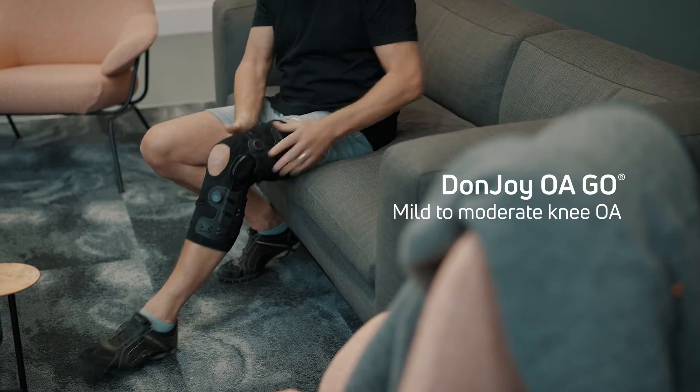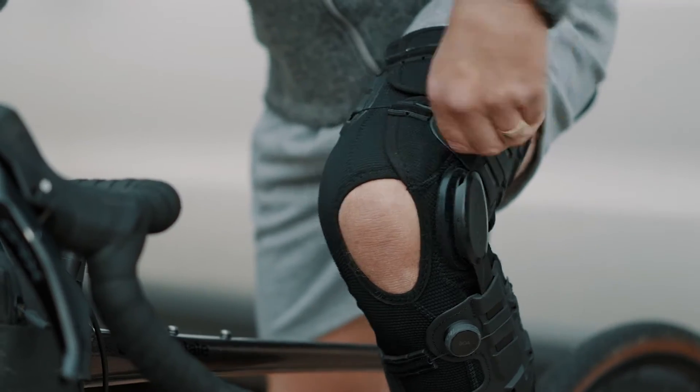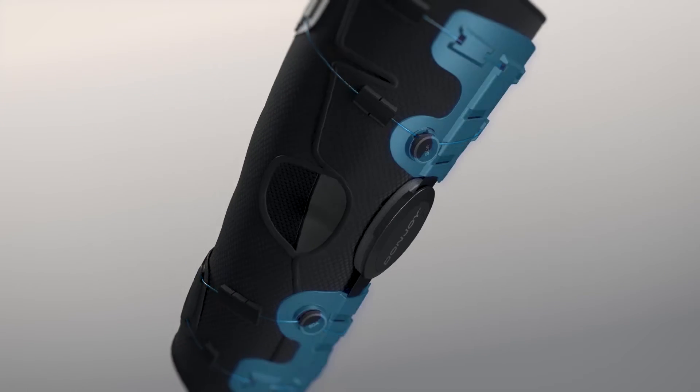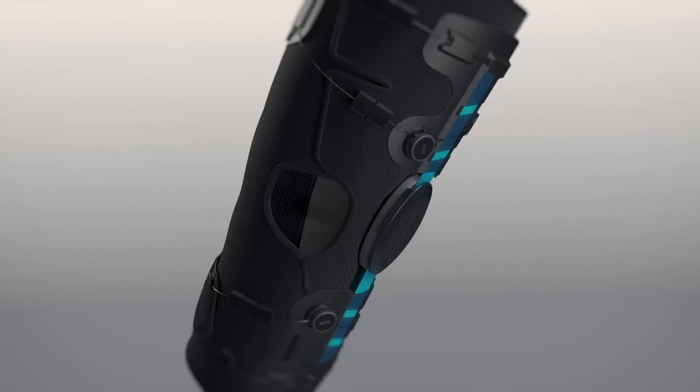Introducing the DonJoy Oago, a unique knee brace designed for treatment of unicompartmental osteoarthritis. Twin BOA dials control two separate loops of cable linked to flexible shells above and below the knee, and a flexible sidebar.